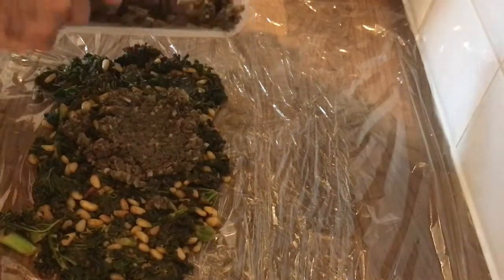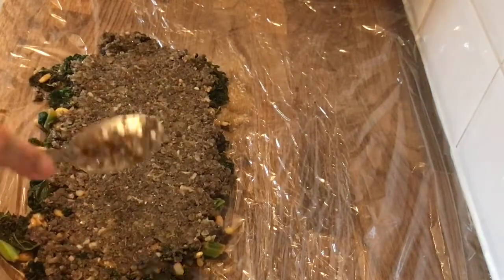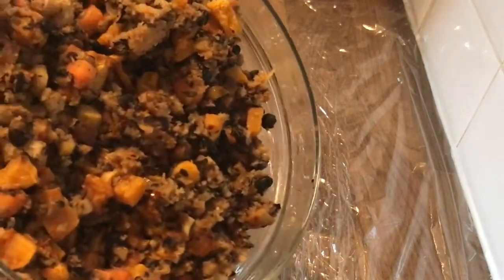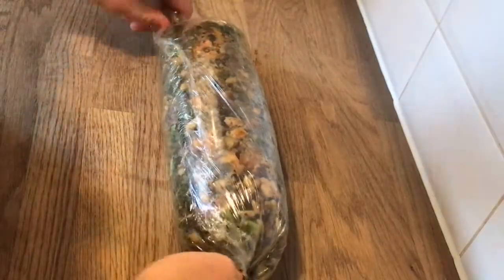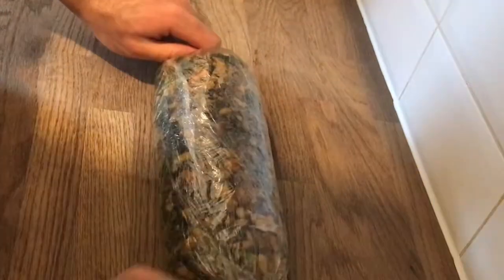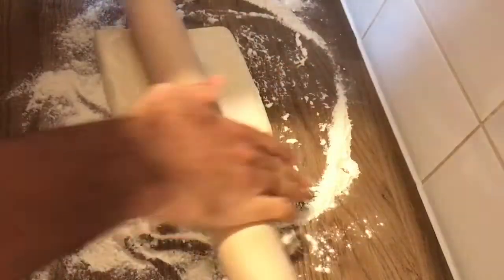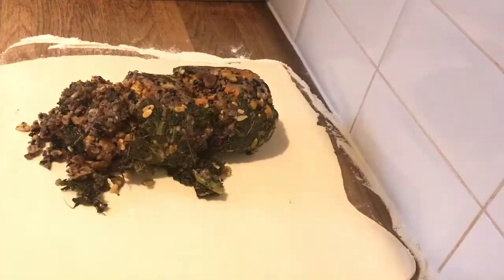To assemble all your cooked ingredients, start by spreading out the cooked spinach and kale, then spread the duxelle on top, then place the bean and chestnut filling on top. I tried to be clever by rolling this in cling film, but it falls apart when you put it on the pastry — so skip that step and just do it all directly on the pastry.